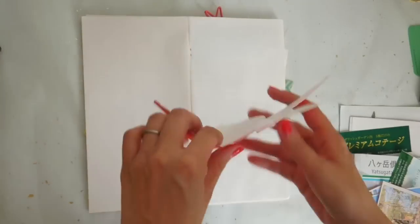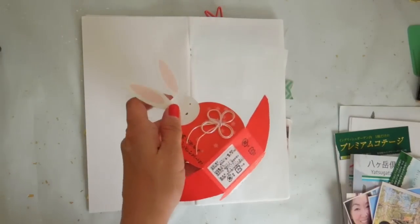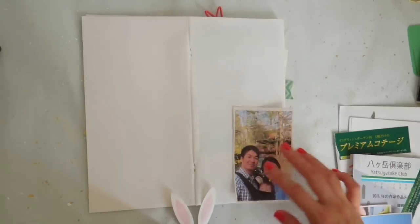I still have some pieces left that I picked up that I wanted to use, and I also found this really cute favor packaging from a wedding favor that I wanted to use for the cover as well. I thought it was really, really cute.